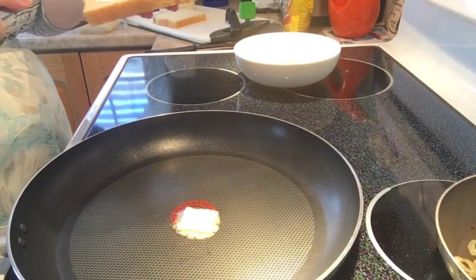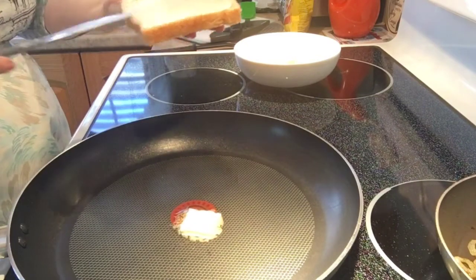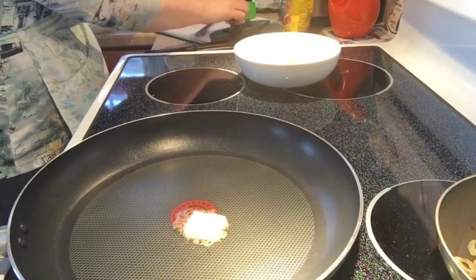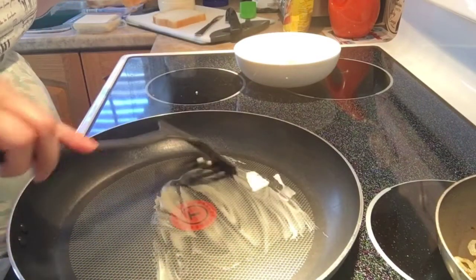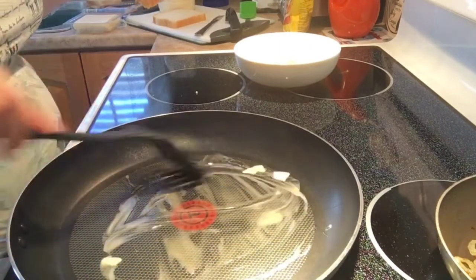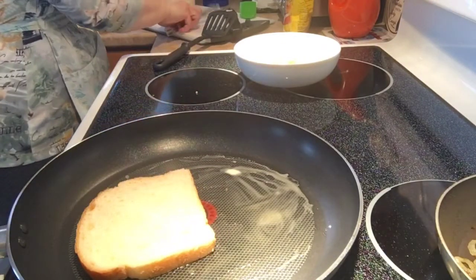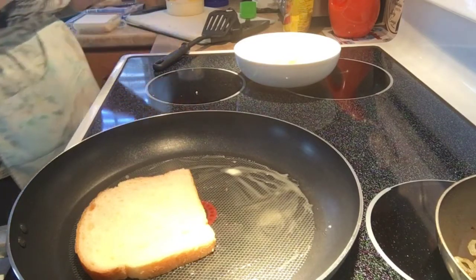That was one of the tips I was given on a local Facebook group — the Newfoundland food group. If you want a good toasty grilled cheese, they said instead of putting butter, to actually do mayonnaise. So we're going to lay the mayonnaise side down in the butter we're frying it in, and we're also going to mayonnaise the other side.